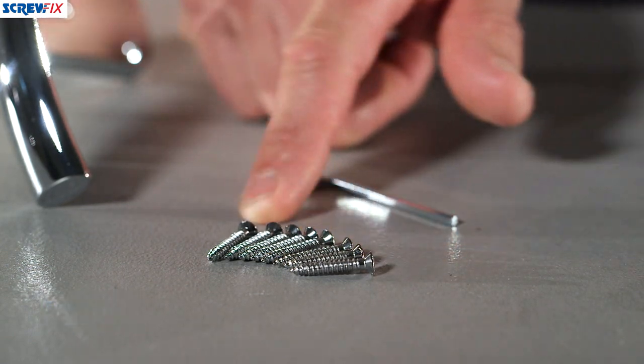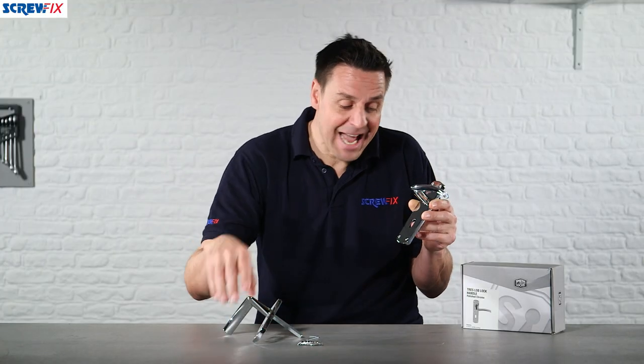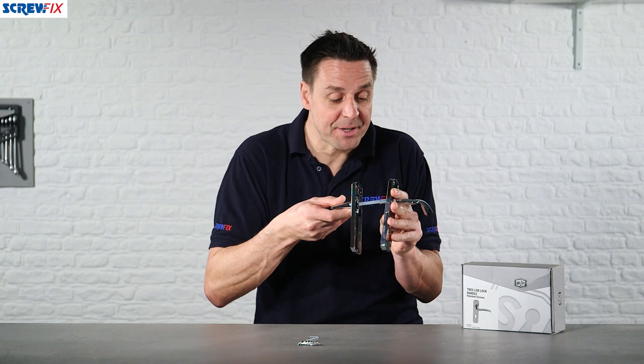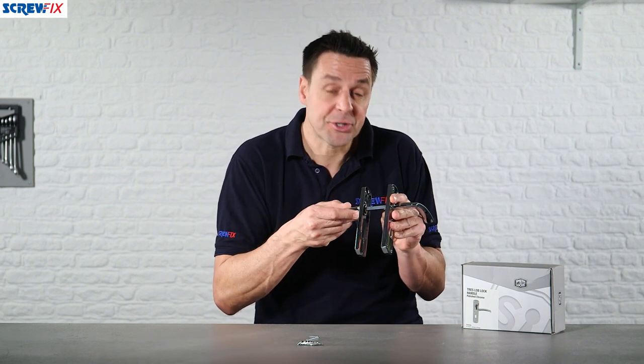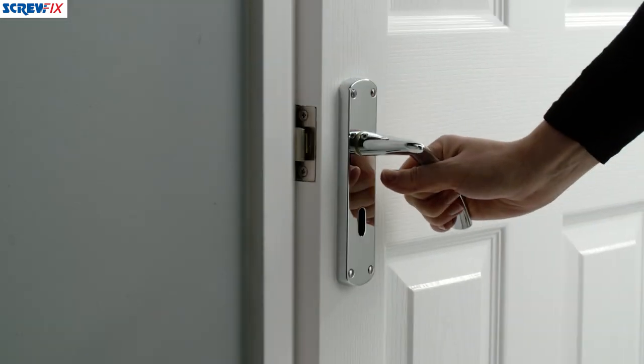It comes with a full fitting kit that you need: the chrome screws, and the allen key so you can join the spindle together and tighten up the screw for that. You'll notice it's adjustable and suitable for all door thicknesses.